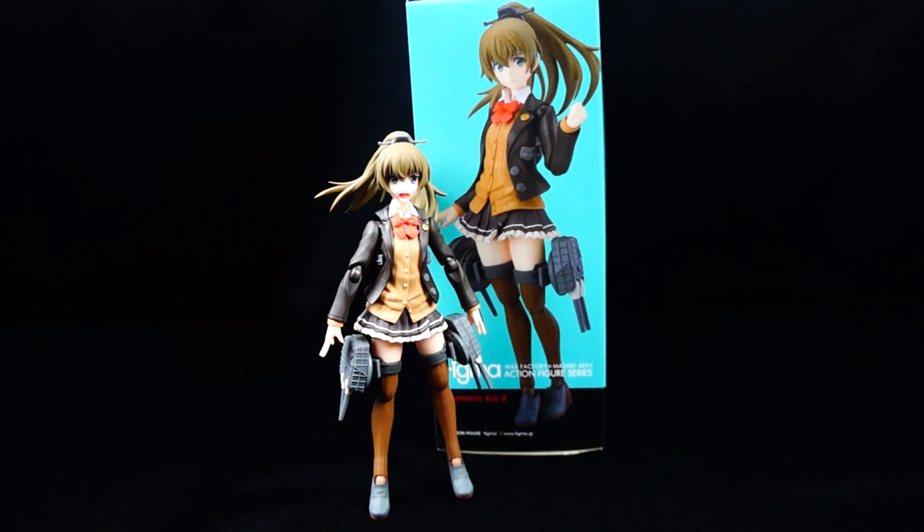Good morning, DaybreakZone48 coming back at you guys with yet another Figma figure review. Today we are taking a look at the latest Figma released for the franchise Kanti Collection, also known as Kankoli. Now you're going to be like, haven't you reviewed this character already? Well, she is pretty much an exact duplicate of another character we got just recently — for those who watched my Suzuya Kai 2 figure review, it's essentially the same thing. So this one is going to be pretty quick, but let's get to it.